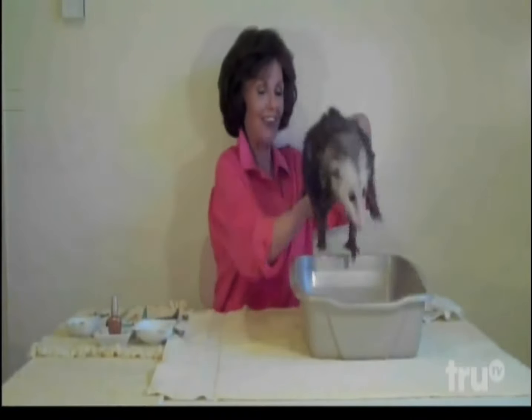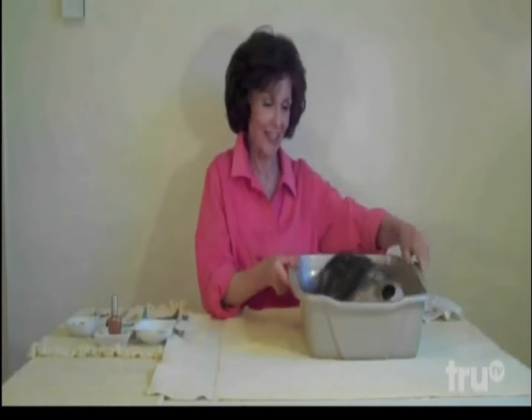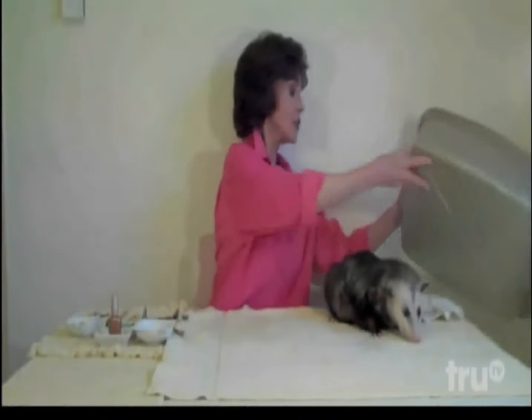We are going to put in our opossum. I bet that feels good. I never thought I'd feel for an opossum, but I feel for that opossum. Hang on, pal. After all this...